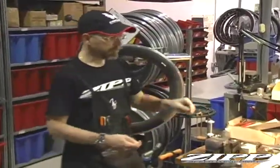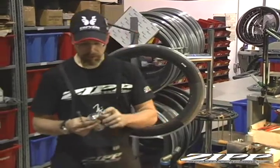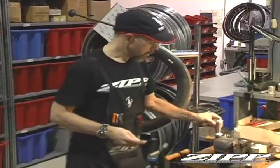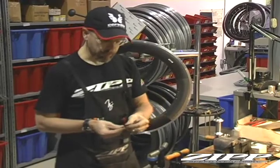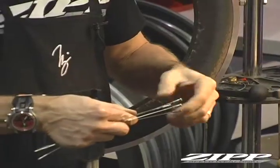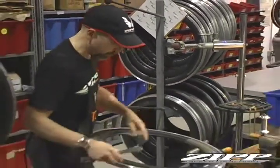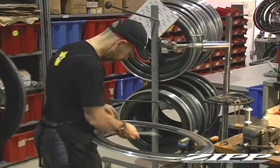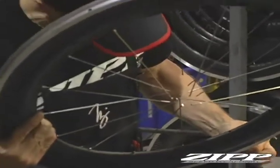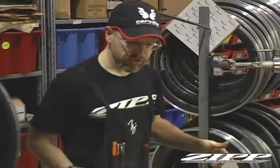From last year to this year, we would always put the spokes through the hub. With this style of the new hub, you don't do that. So you basically will go through, thread the nipples onto the spokes, and leave a couple threads exposed. Then we'll start putting the spokes into the rim. Sometimes the bladder will get in the way, so it does take a little bit of patience to snake the spokes through the holes, but eventually you'll get it.